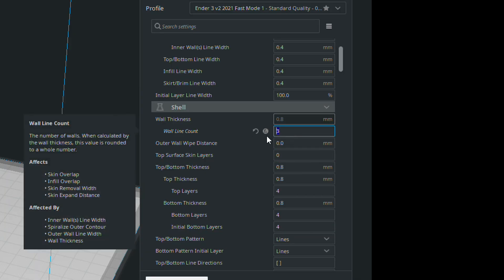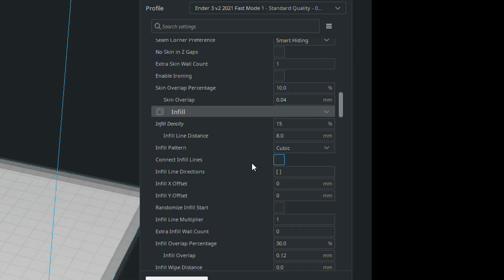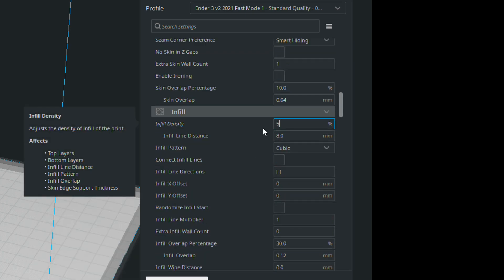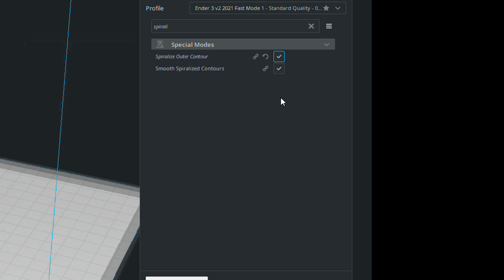Usually when you want to reduce the print time of a piece, you might try to reduce the wall count, you might try to reduce the infill. If you want to go for extreme fast printing, with cylinders like this you could go into vase mode and print a single but really thick wall — a video on how to do that coming in the future. But this video is about an oddity that I found that makes sense once you know, but it's still quite fascinating and definitely worth remembering. Let's take this model into Cura and have a look at it.